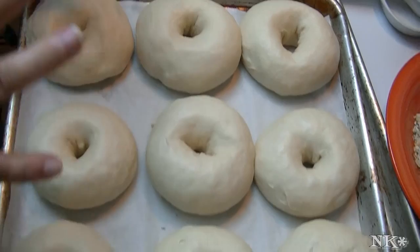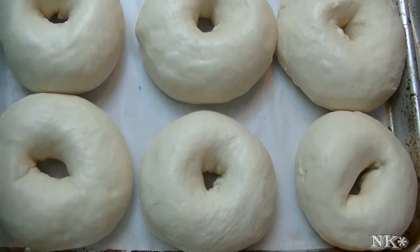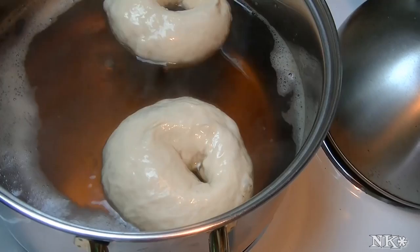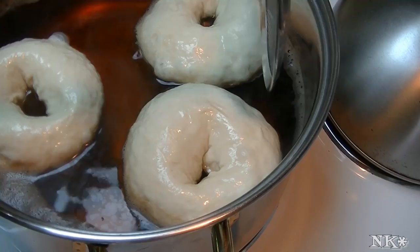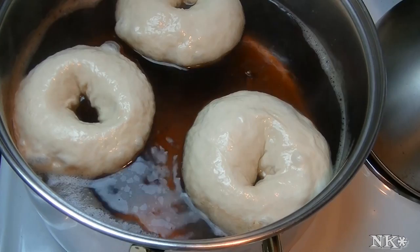We've let our bagels rest for about 30 minutes and they are nice and puffy. They look perfect — I'm very excited because I can't wait to share what they look like when they're all done. At this point you need to be very gentle when you lift these up. You're going to pick them up and pop them right into the boiling water bath. You've got your malt syrup, sugar, and water at a gentle simmer. You need to let them boil and then flip them over. Don't crowd the pan. This process begins the cooking on the bagel — once you boil them, they're not going to rise anymore.